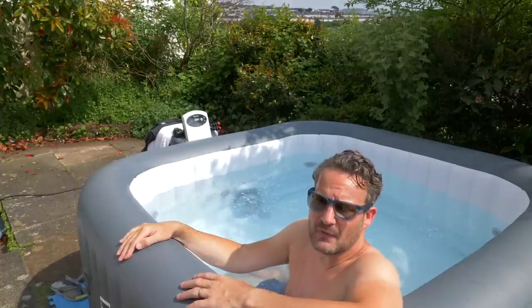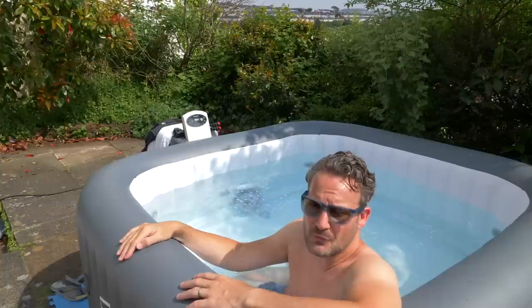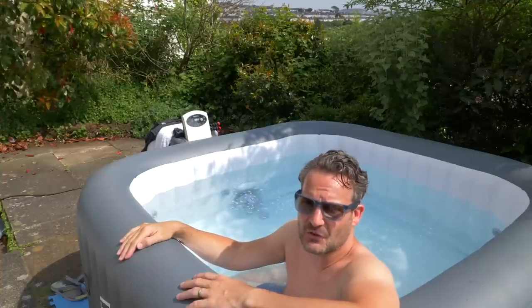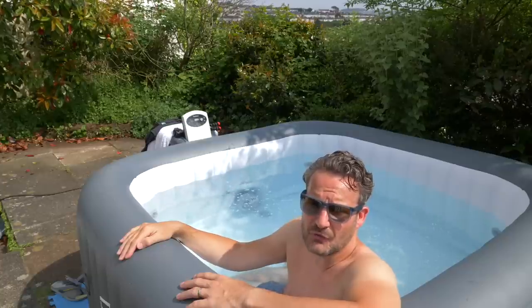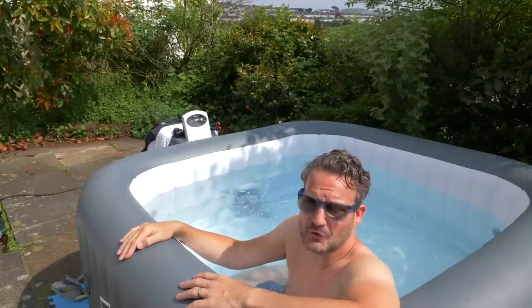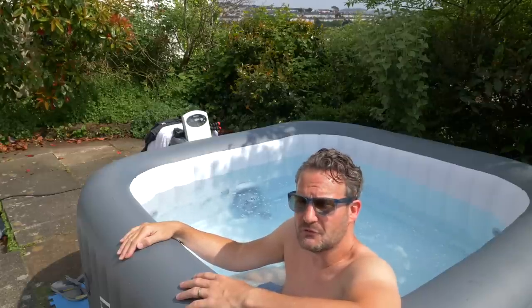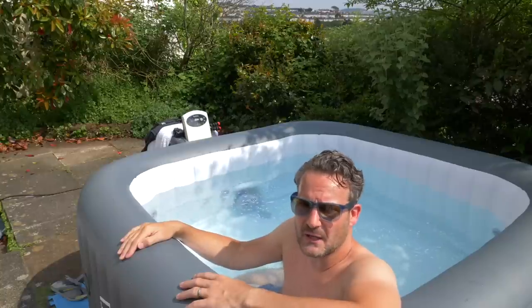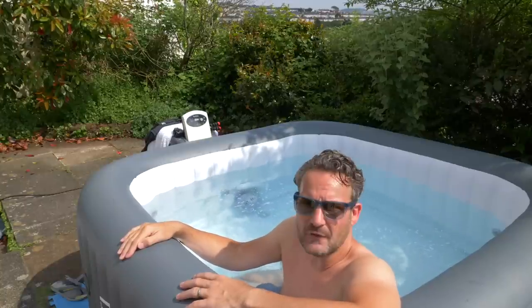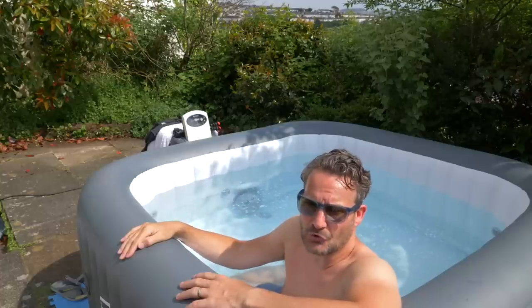We're quite fortunate in that we've got solar panels on our roof, so even though we've had it for a month, we've not noticed any effect on our electricity bill. We tend to heat it up during the day, turn it off at night, and turn it on first thing in the morning once the sun's up. If we're not going to use it, we sometimes leave it a day or two without turning it on, although I do still check the chemicals and water quality every day and adjust accordingly.